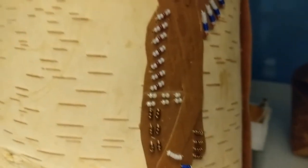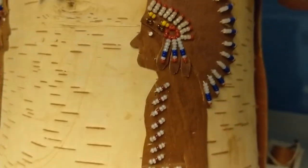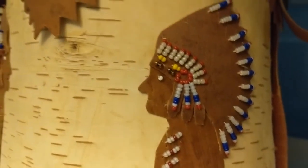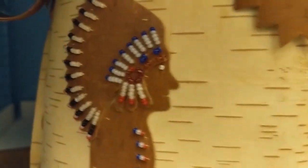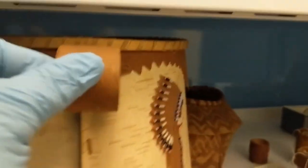The beading is a unique feature because it's very challenging to bead on birch bark without cracking it. This basket is also a great example of applique birch bark work, which is a practice of using cut out pieces of bark and attaching them to other pieces of bark.